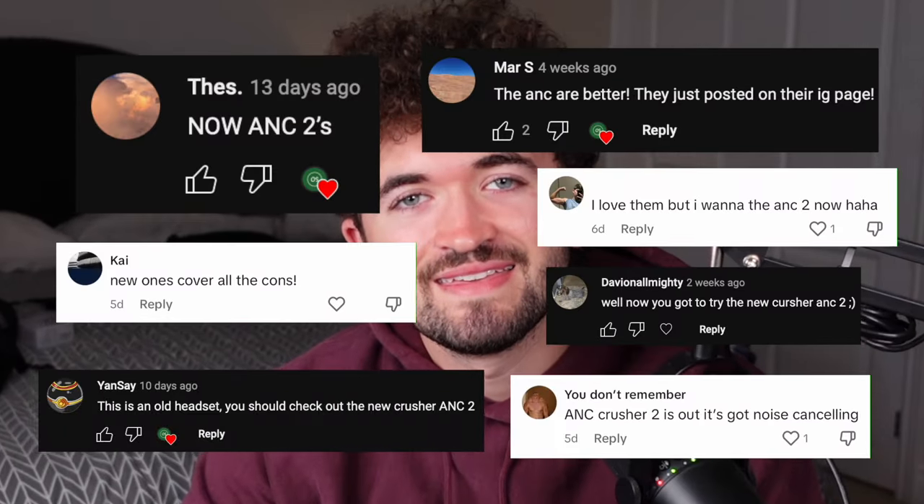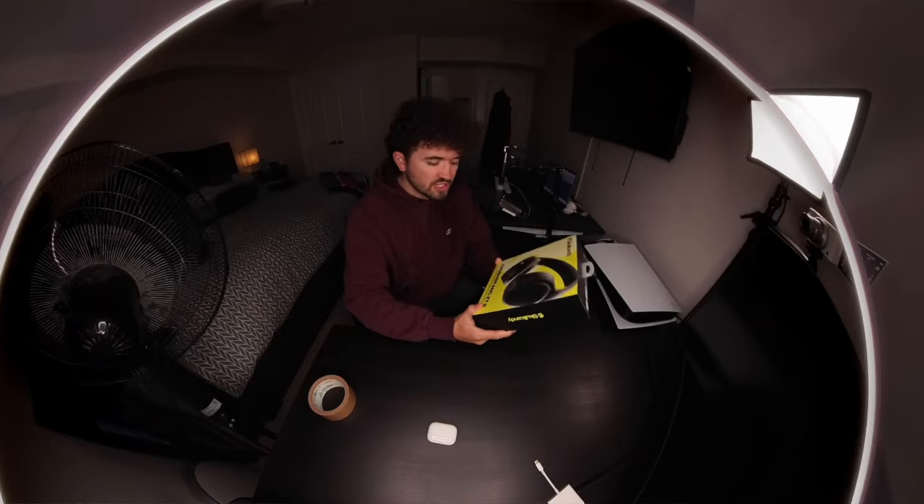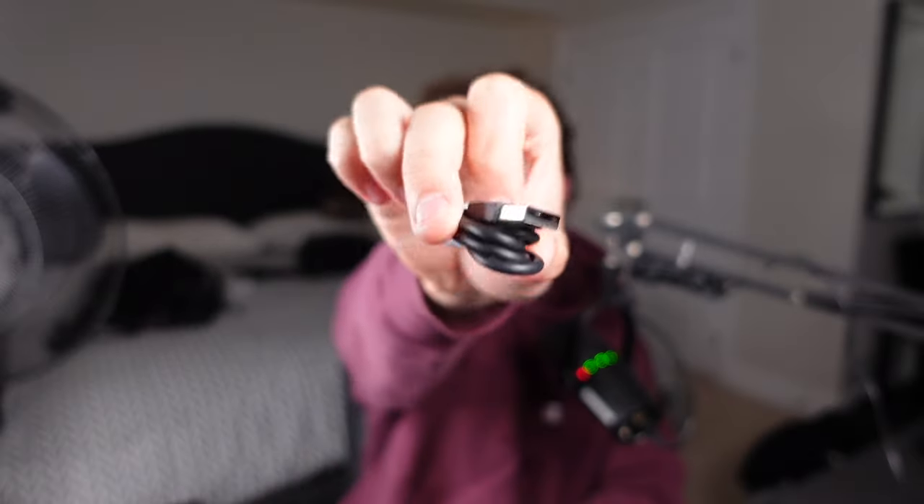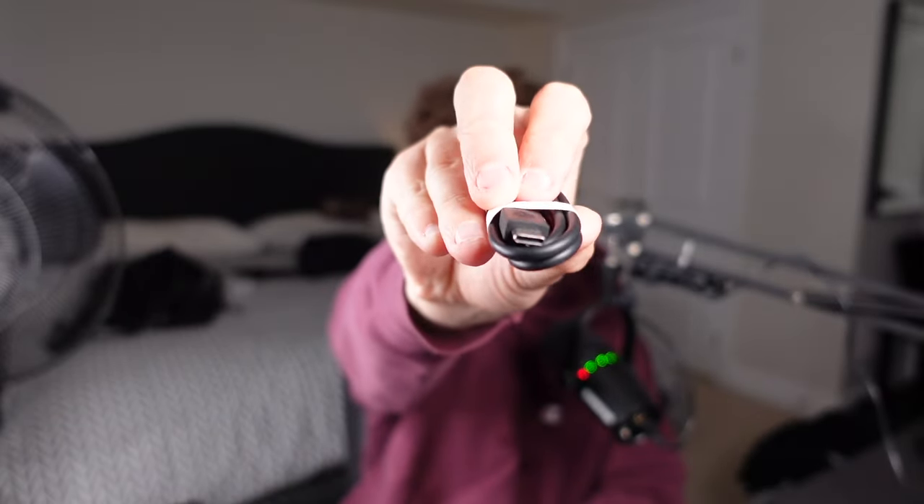Did you know that Crusher ANC X-T2s are out? Well, we got them. These are the new Crusher ANC X-T2. We've been using them for about a couple weeks now. Let's get into it.